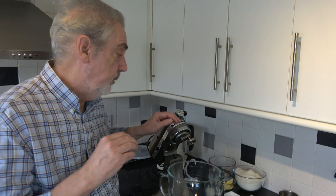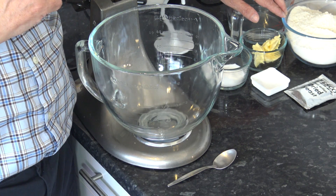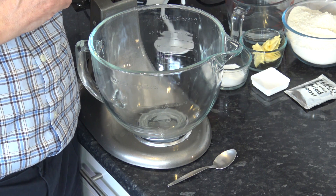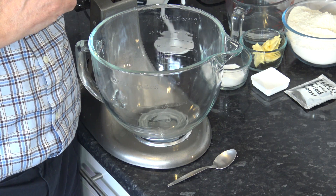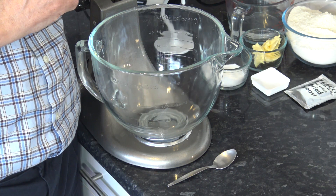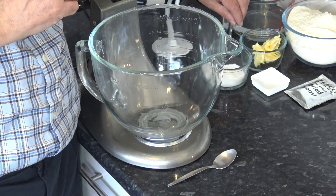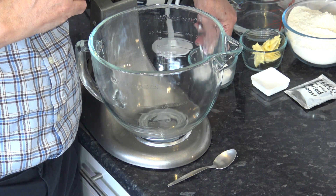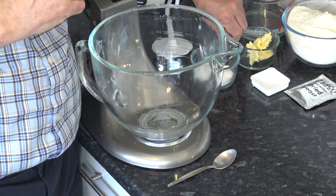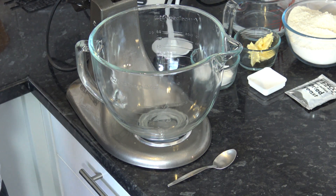It's a fairly straightforward recipe and the ingredients are 500 grams of bread flour, though I have seen lots of recipes that just use plain or all-purpose flour. 300 milliliters of lukewarm water at about 38 degrees Celsius, 100 degrees Fahrenheit, and I have 20 grams of sugar, 30 grams of butter, a teaspoon of salt, and 7 grams of fast-action yeast.